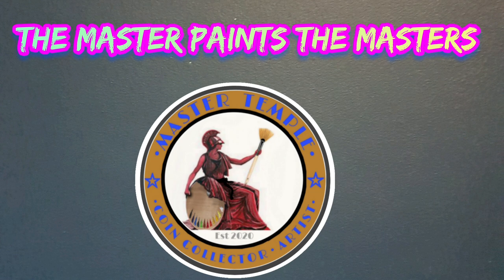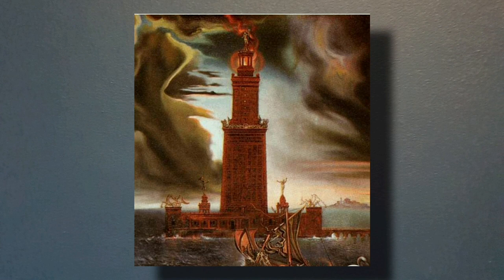Welcome back, my fantastic friends. This is the Master Paints, the Masters, where we take a past master's piece of work and recreate it using my own techniques and methods. This week we're looking at Salvador Dali.